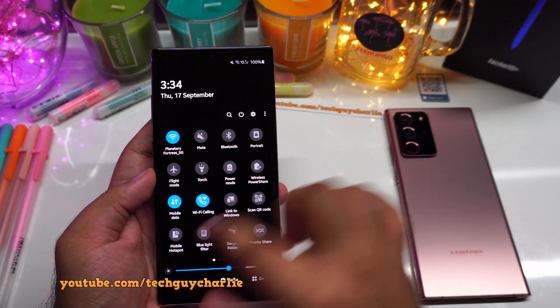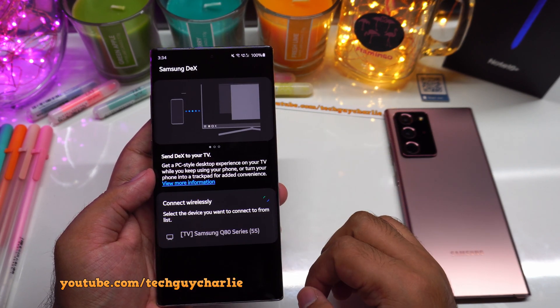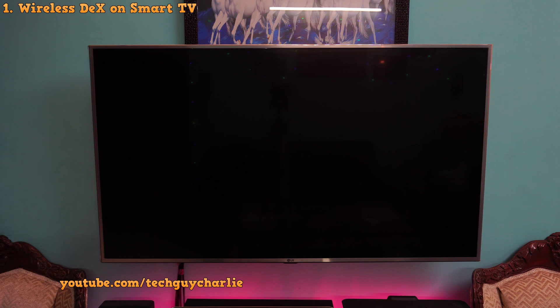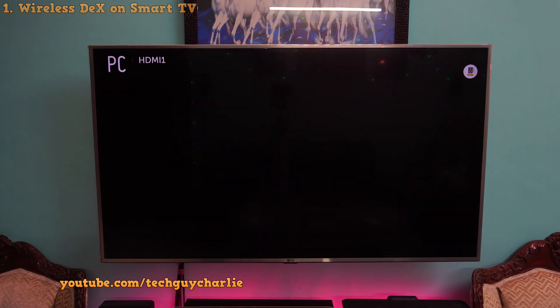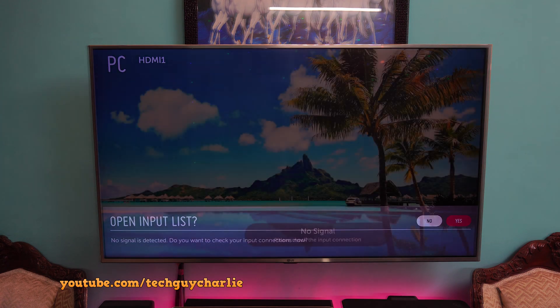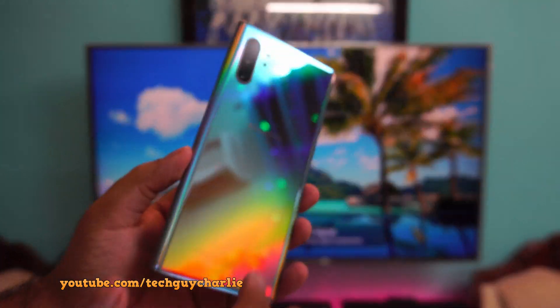Let's start with the wireless Samsung DeX. The way this works is actually pretty simple. You'll need a smart TV with Miracast wireless streaming support, and I'm going to show this to you on an old 2016 LG smart TV.